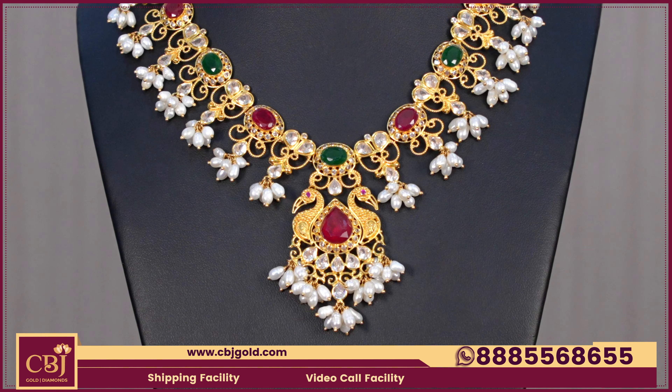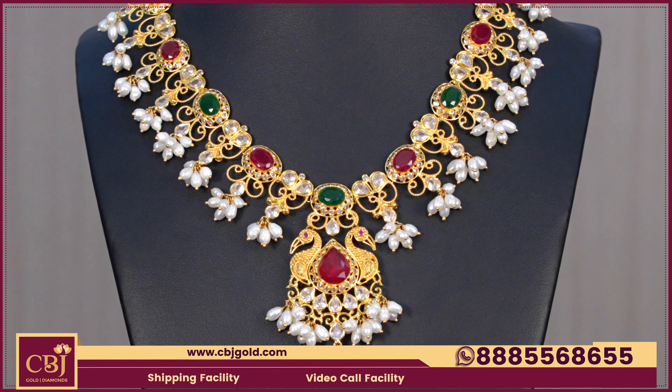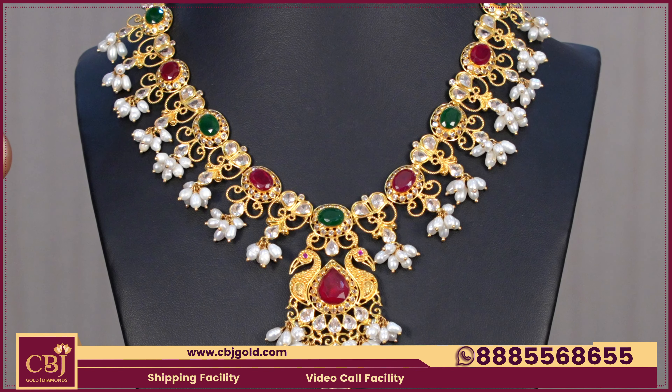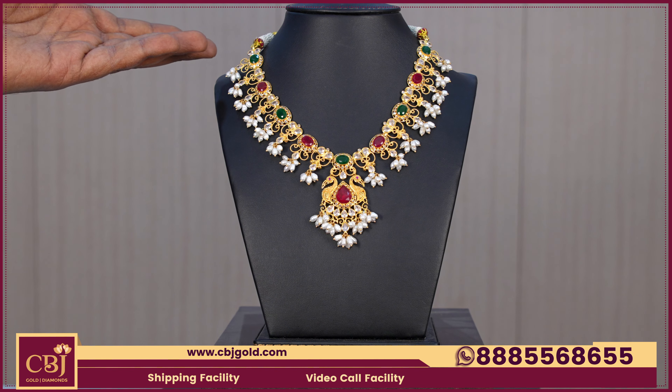They use water pulse, and the color is a little white. In 26 grams, they use a necklace type model, suitable for party wear purpose.